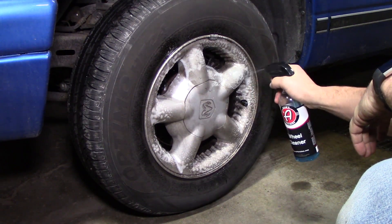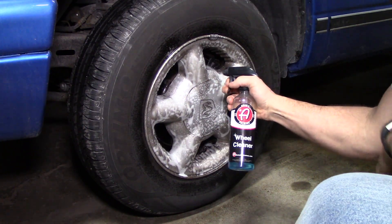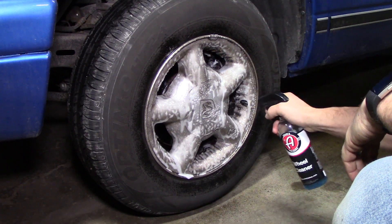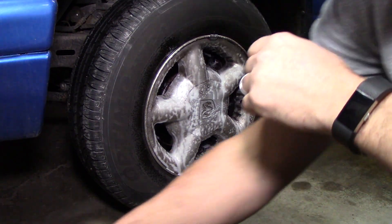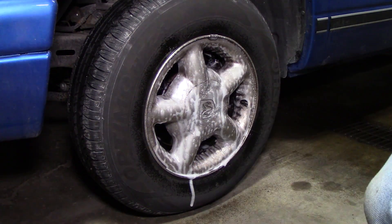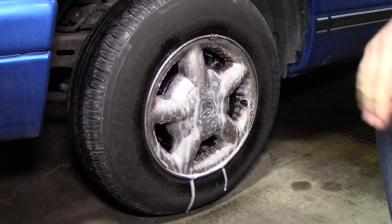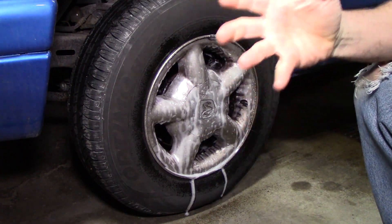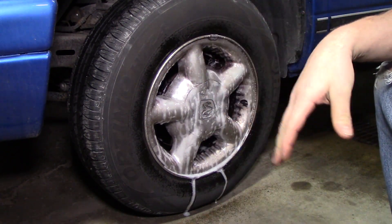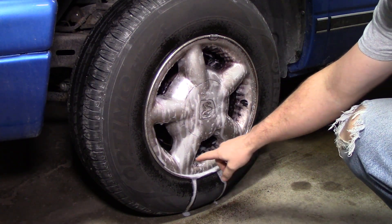One thing I noticed the first time I used this product is it stinks — it smells just like Griot's heavy duty wheel cleaner, almost like a skunk. That's actually one of the reasons I switched from Griot's heavy duty wheel cleaner to their green wheel cleaner, because it doesn't smell bad. This stuff is pretty smelly, but you can deal with it. You can already see it's starting to work — it's turning purple, which this product is supposed to do as it cleans.